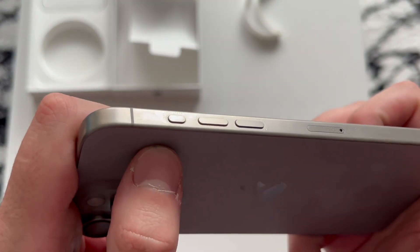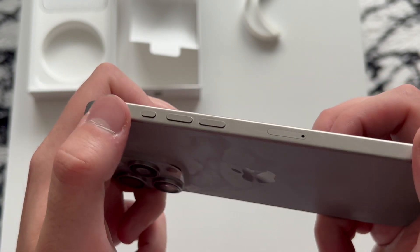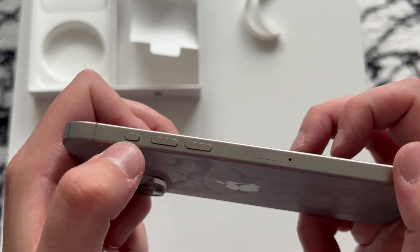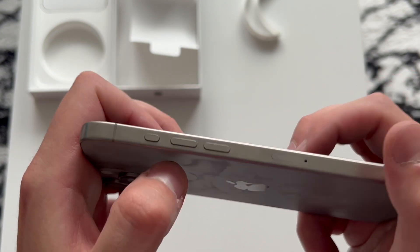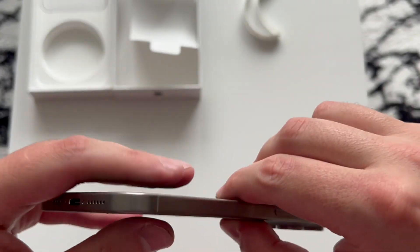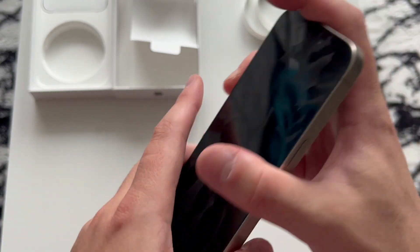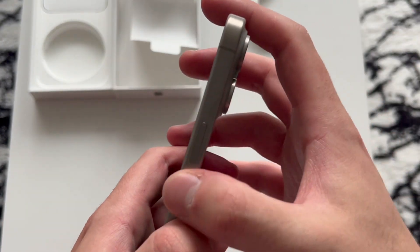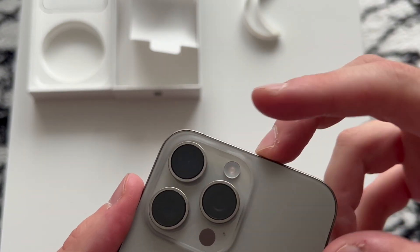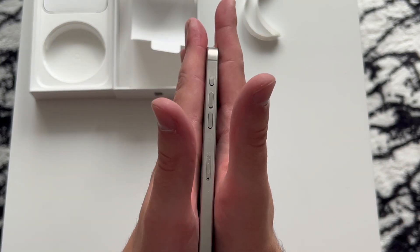The fingerprints — we're seeing them — that is absolutely terrible. We're going to check out the new button, which is not a mute switch anymore but a dedicated action button that we can use to mute, launch the camera, do a shortcut, or launch an app. The USB Type-C port — not really exciting but we can get much faster transfer speeds. Then you have the normal power button on the side, and the cameras this year have a periscope camera with a bigger sensor.